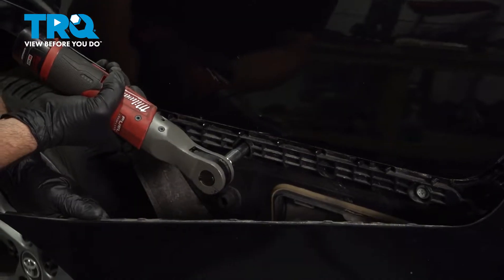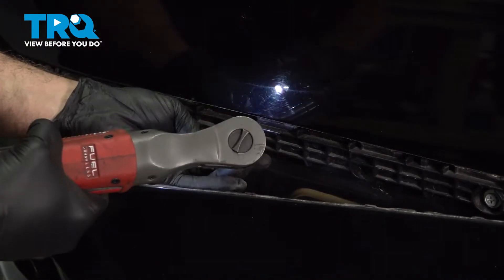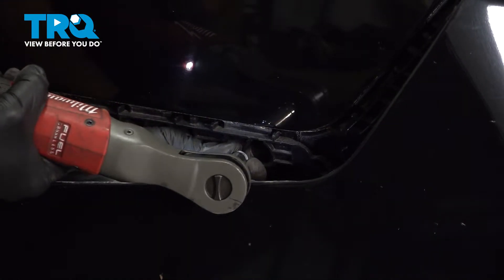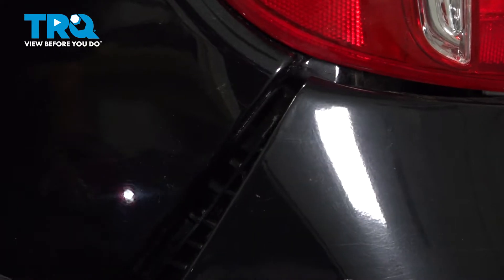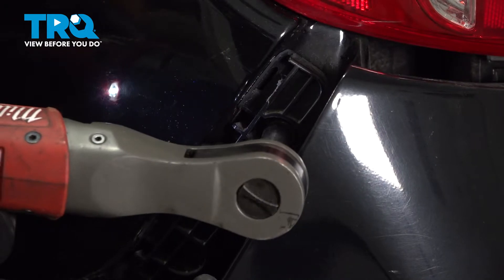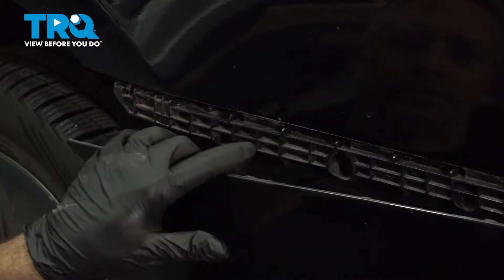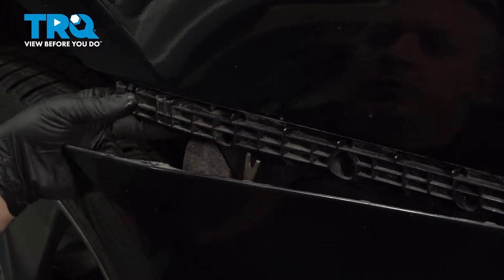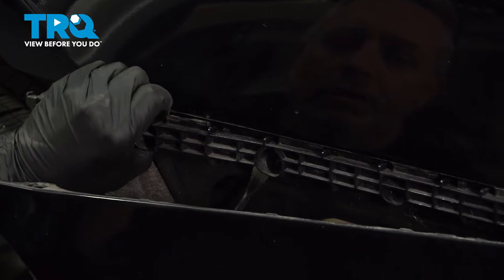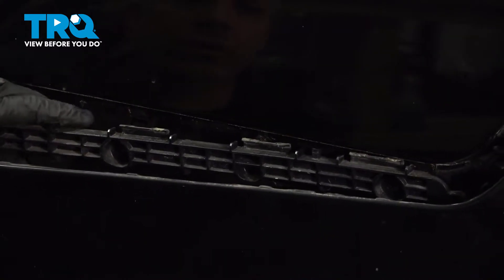Let's go ahead and remove these screws. Besides our screws that were holding this in, there are little plastic pushpins. We're going to use our trim tool, go up underneath, and just gently start to work this out and away from the body. I'm going to do this all the way down.